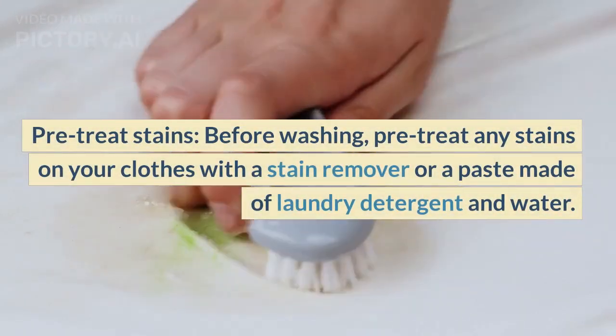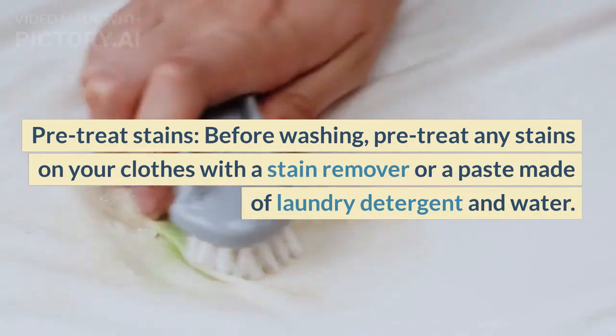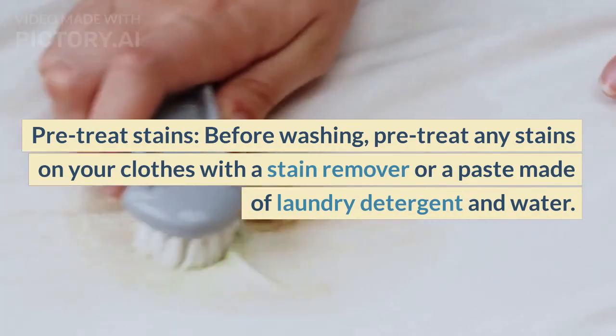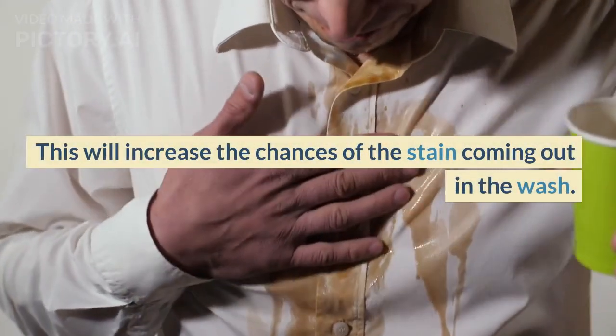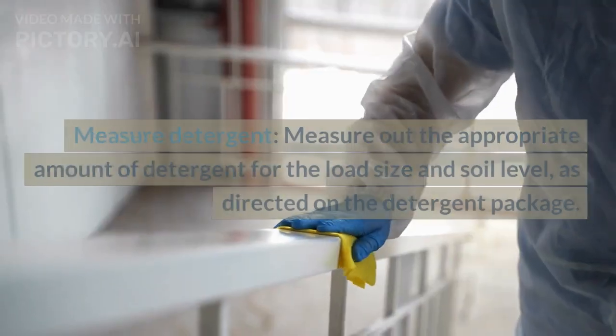Pre-treat stains. Before washing, pre-treat any stains on your clothes with a stain remover or a paste made of laundry detergent and water. This will increase the chances of the stain coming out in the wash.